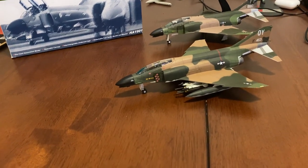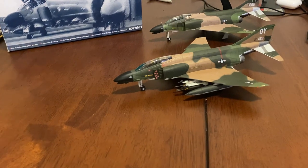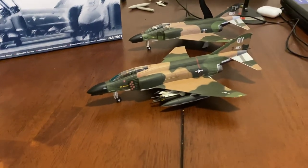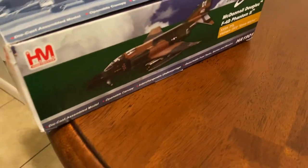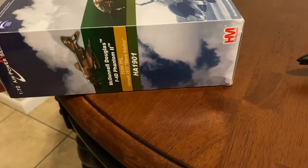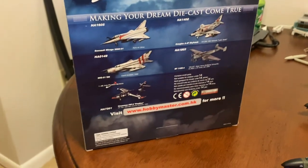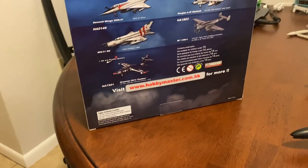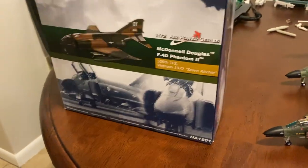I saw this on eBay for a really good price for what it is and I had to have it. I just had to have it. The box, for how old this model is, is in really good shape as you can see. Clearly someone that actually really cared for their model — just absolutely impeccable condition.